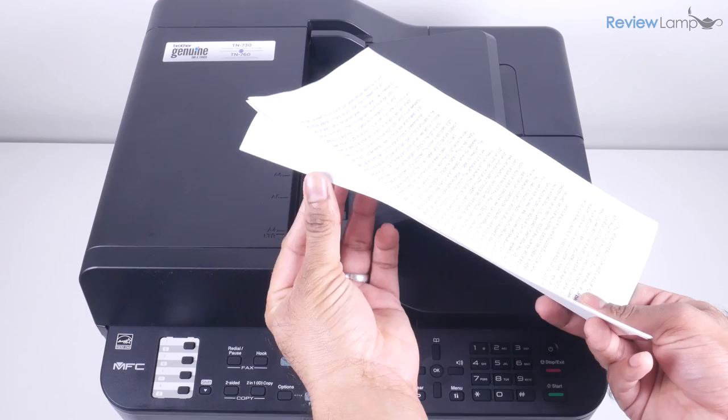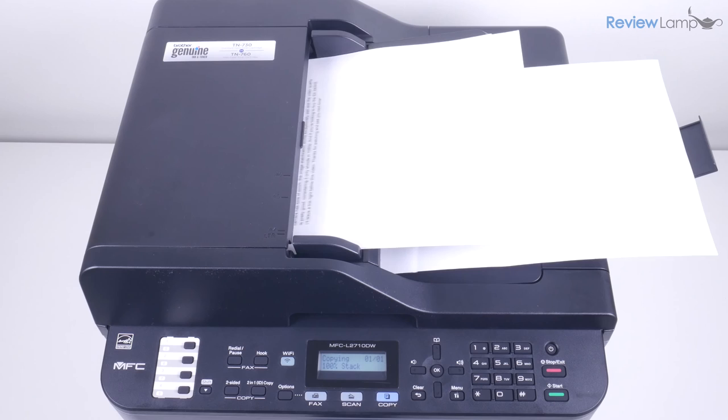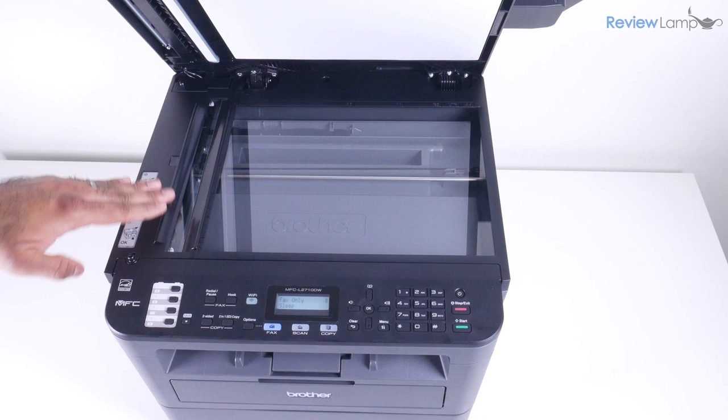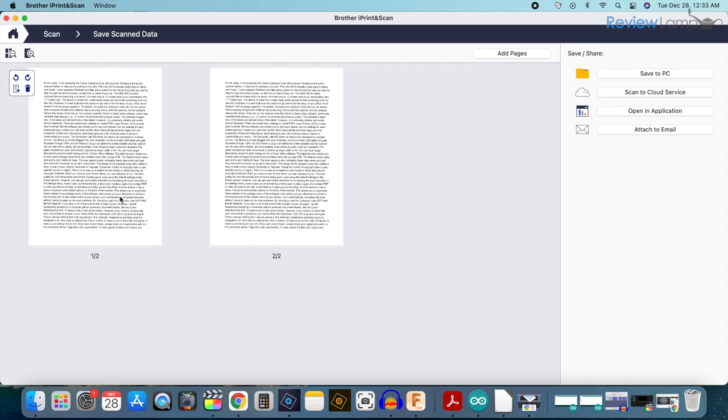When it comes to scanning documents or making copies, you have two options. You can use the 50-sheet automatic document feeder that allows you to scan, copy or fax multiple pages at a time, or alternatively you can use the glass scan bed, which works better for more detailed scans. While it does only print in black and white, it can scan color documents and images. Scanned files can be stored as images or as PDFs, and you can scan multiple pages into a single PDF, which is a super useful feature.